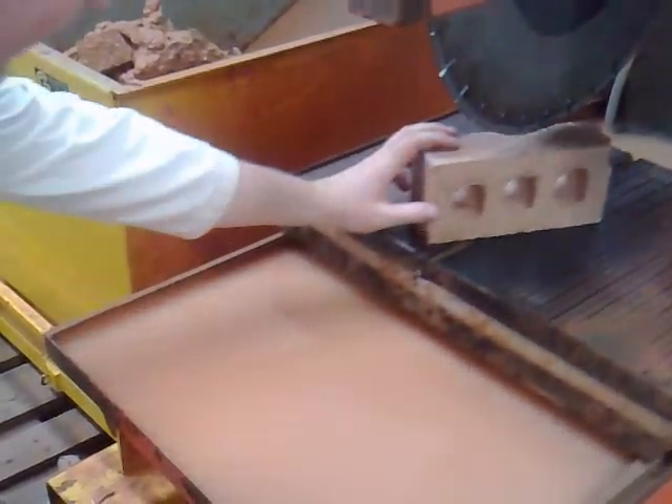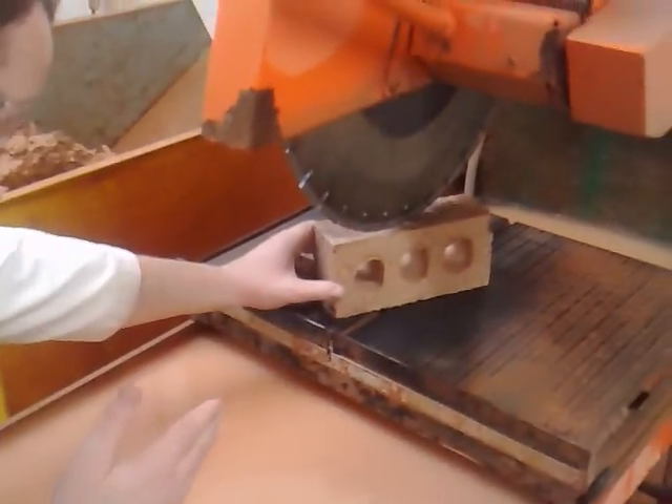So line it up, making sure that you're cutting on the waste side of the line.